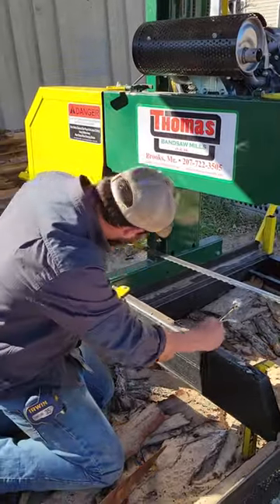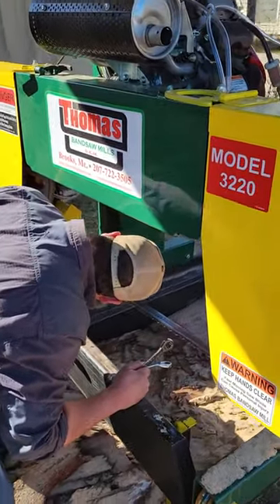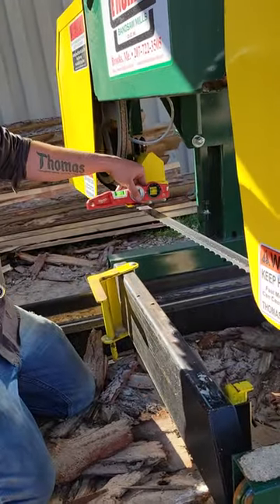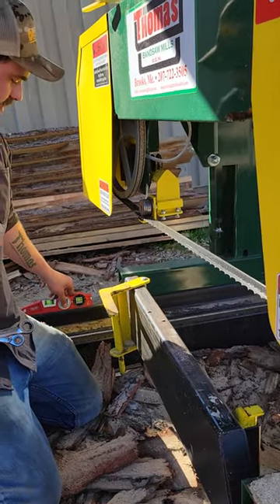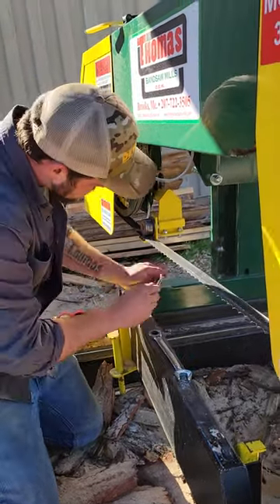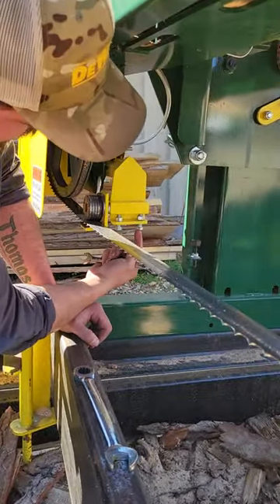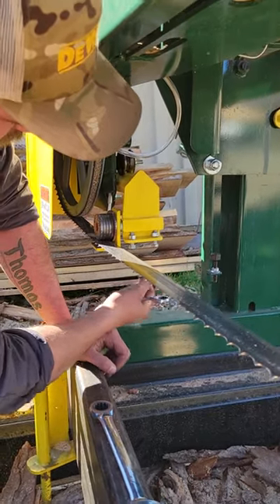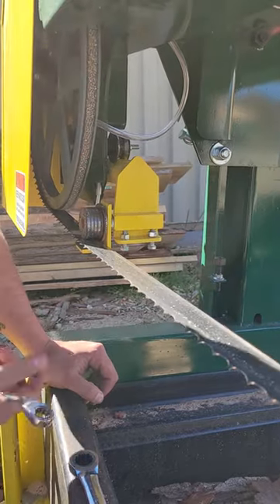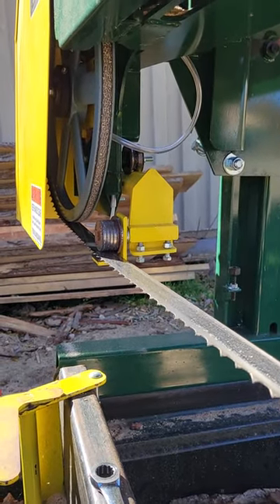Then come over to this other side and make sure you're level. If you need to adjust it, all you gotta do is take your 9/16, loosen up your jam nuts, and then you can tighten and loosen this one which will adjust that block up and down. So then your blade guide is back level and parallel to your rail.